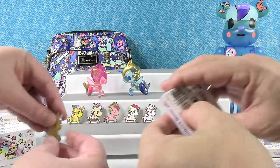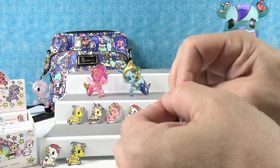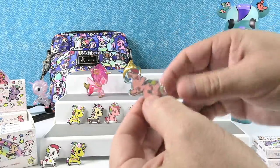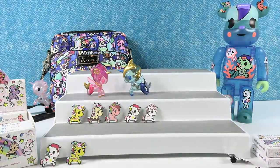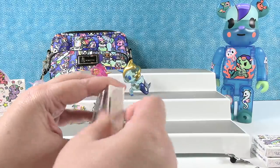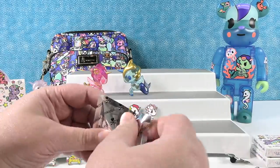It's a duplicate — no Lily. It's like the hunt for Lily! Lily, if you're watching, hi! Hello, Lily — hi to your sisters as well.